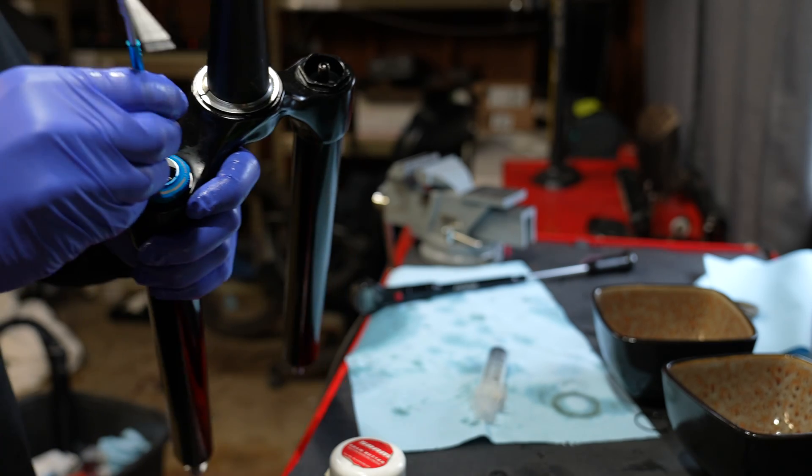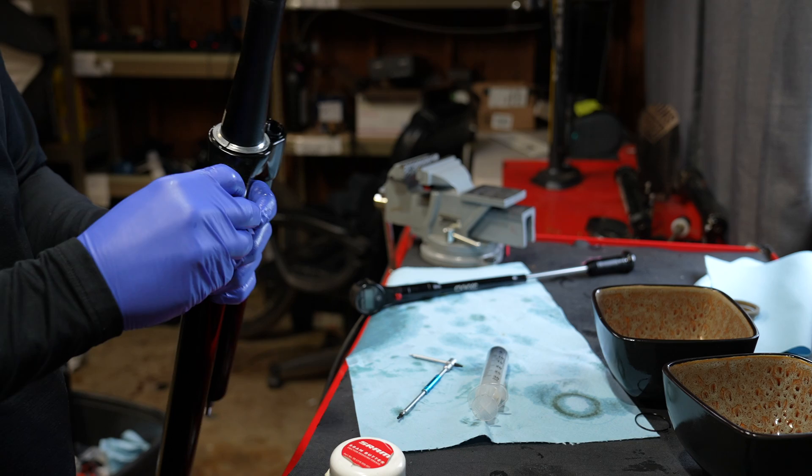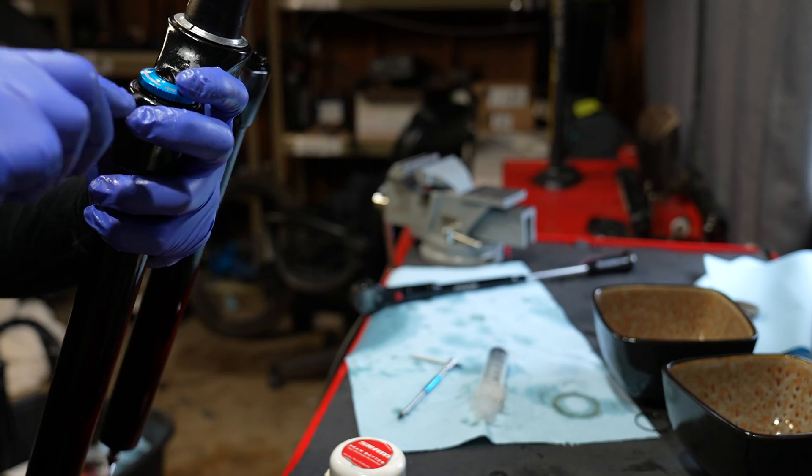Changing the fluid in the Grip 2 — the one with the sweeper dial — is virtually identical to the Grip. You're going to pull the small Allen key out of the adjuster knob and pull that adjuster knob out.